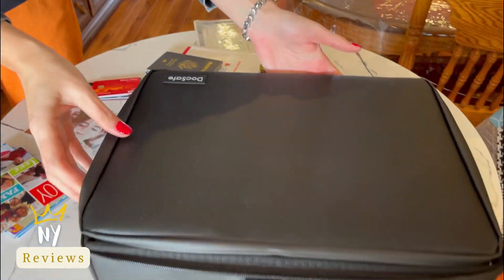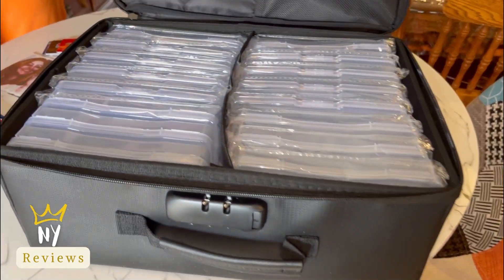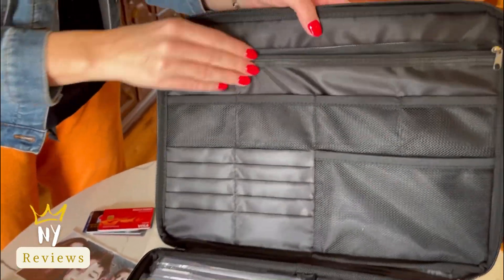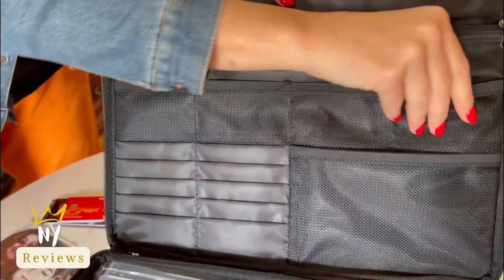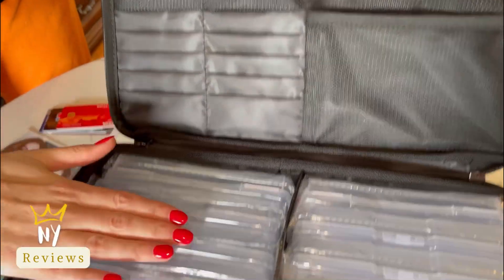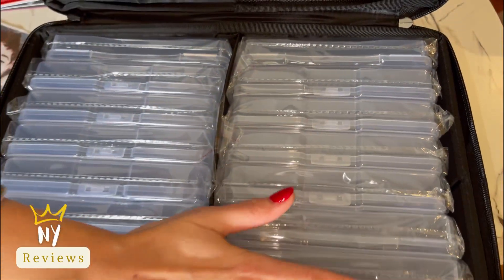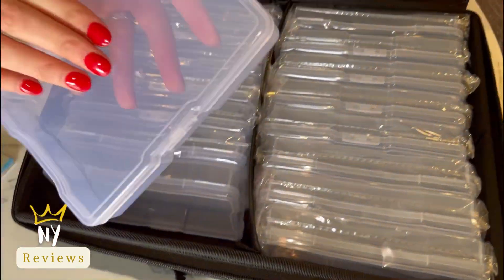I got this fireproof photo storage box that is made of three-layered non-heavy silicone-coated fiberglass that stands up to temperatures up to 2000 Fahrenheit. It has one large zipped pocket, four U-disc pockets, two passport pockets, ten card slots, and 16 4x6 photo boxes that can organize and store your important photos, valuables, and more.